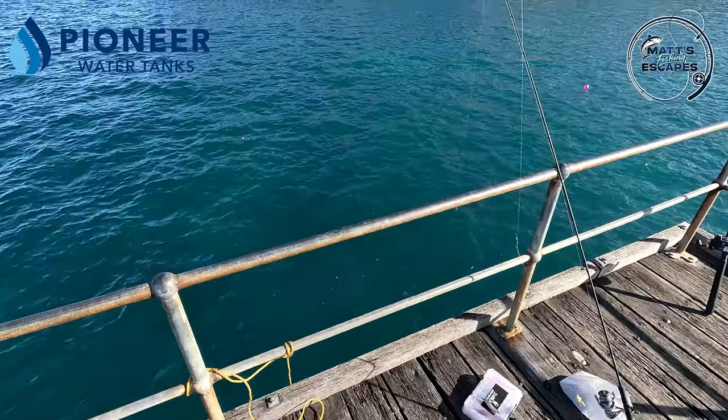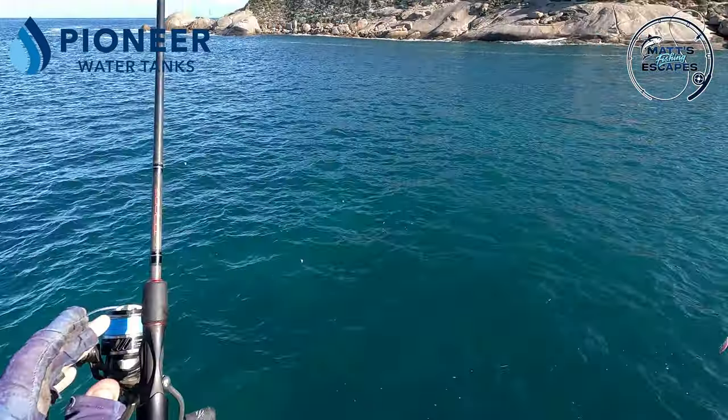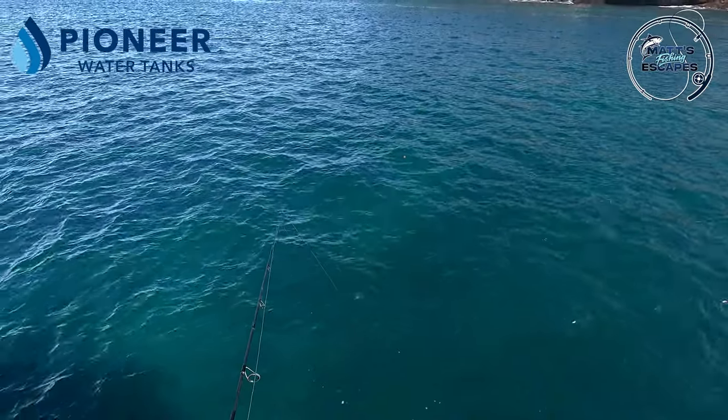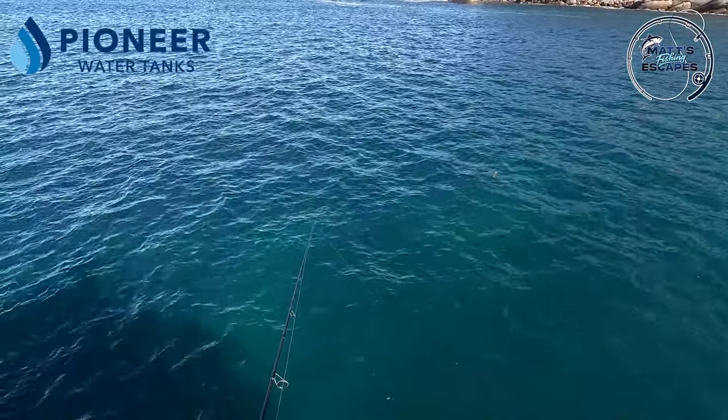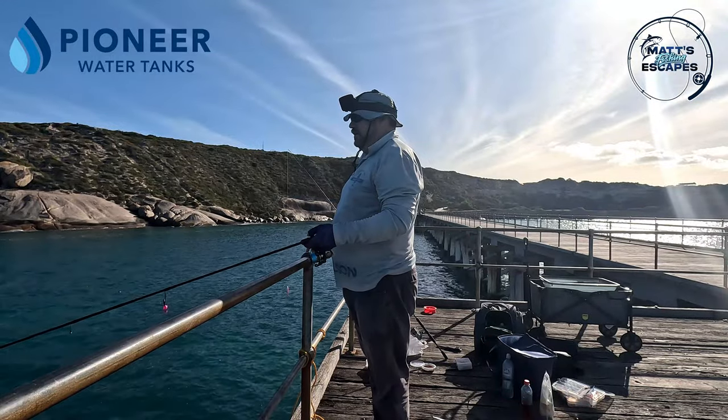Not a bad size - was a bit spoiled yesterday. We've let some more line out on that balloon but it doesn't seem to be moving too far. There's still plenty of tommies down there - I can see them.